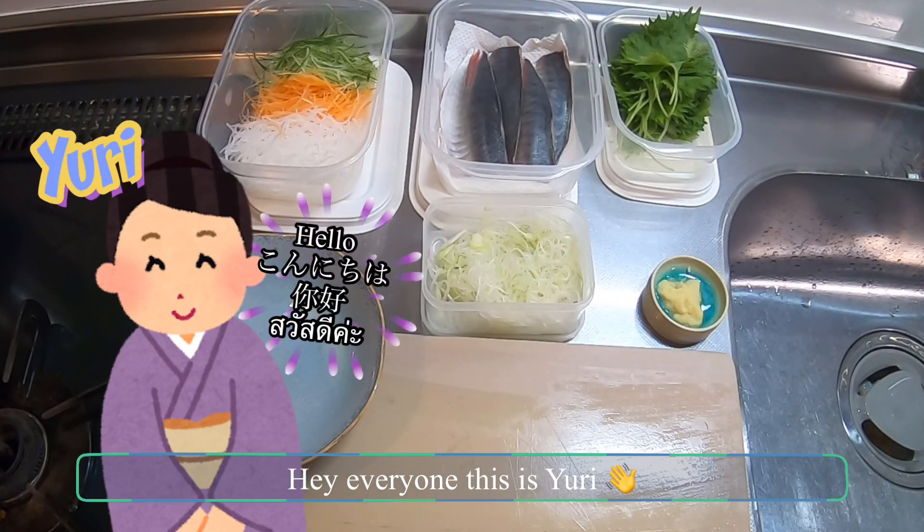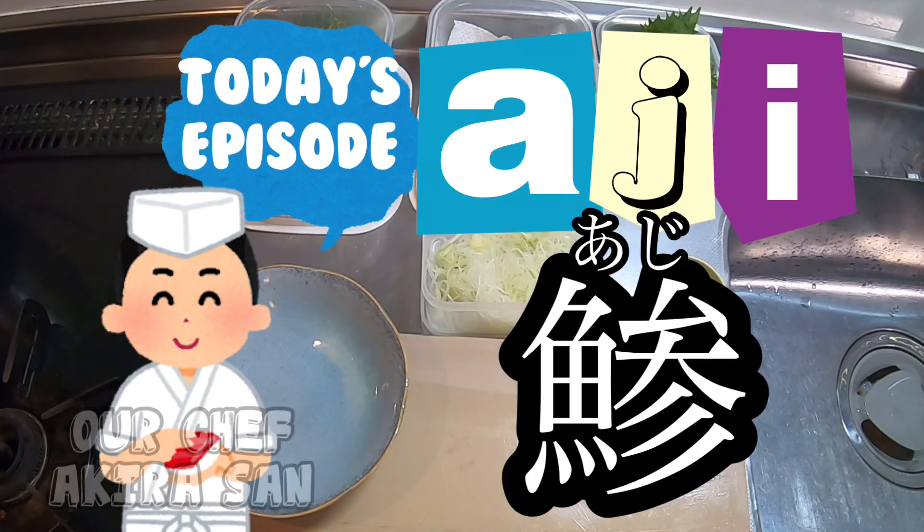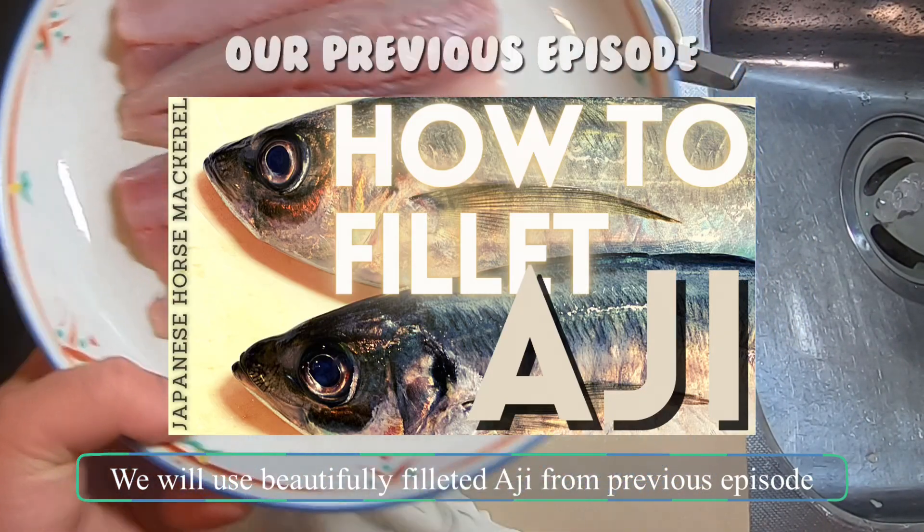Hi everyone! This is Yuri! Today, Akira-san will show us three different ways to prepare aji, a horse mackerel. We will use beautifully filleted aji from the previous episode.